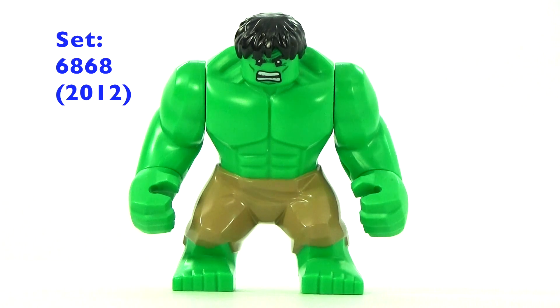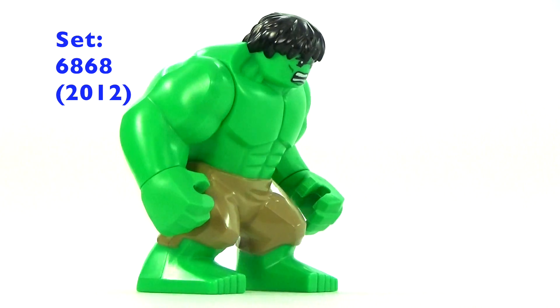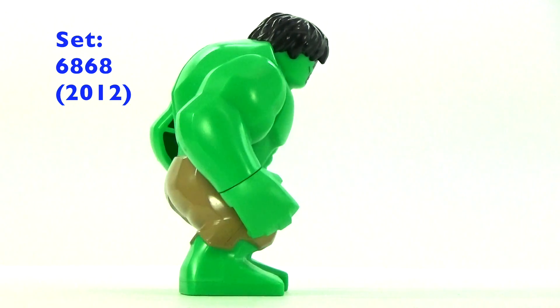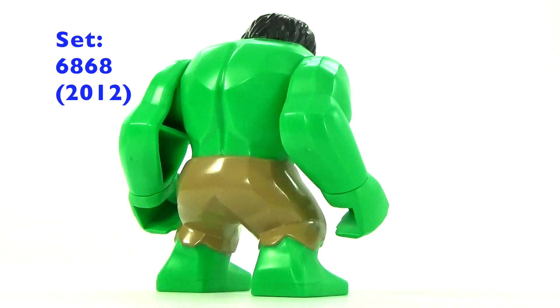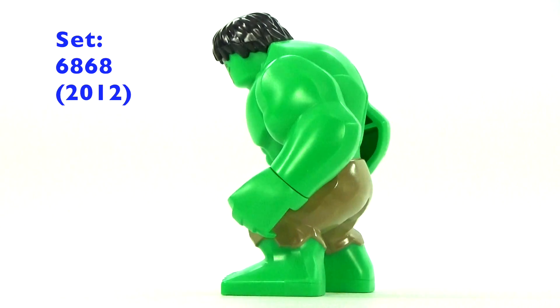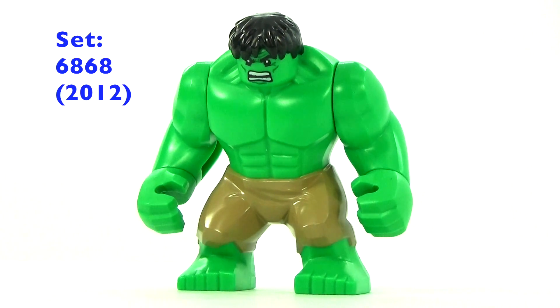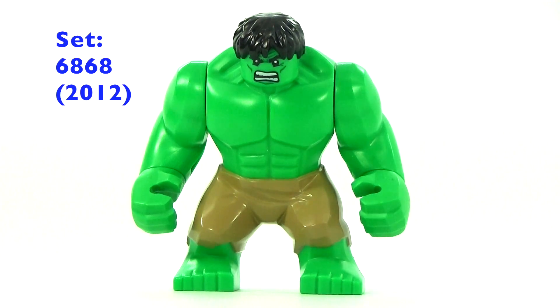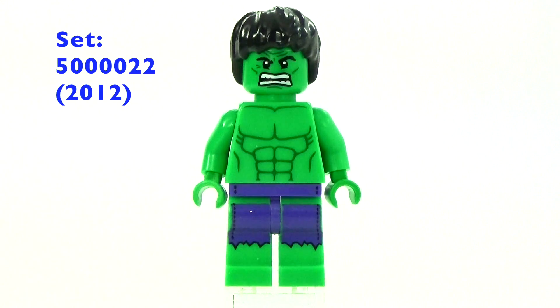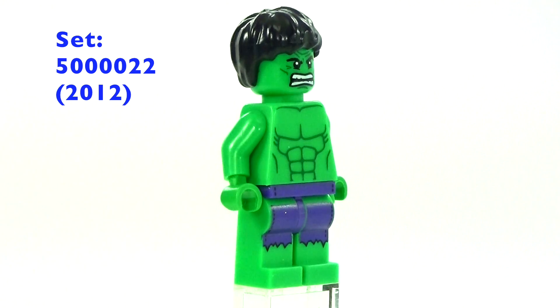Hey guys, Brick Queen here with a LEGO Hulk minifigure slash big fig comparison collection. This is the first Hulk we ever got — it was in 2012 in the Hulk's Helicarrier set. That was the first time we got Hulk; he had the tan pants, and you'll notice his face is a little bit different compared to the other big figs.